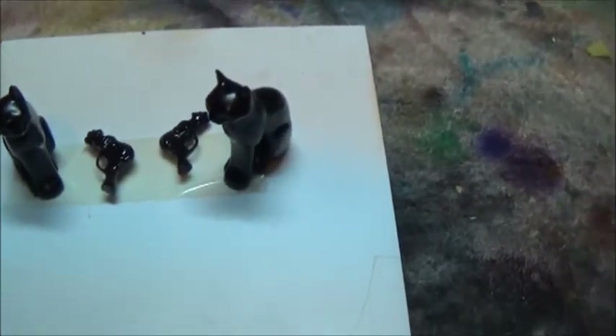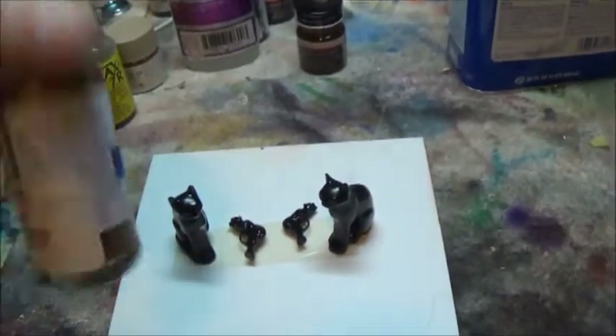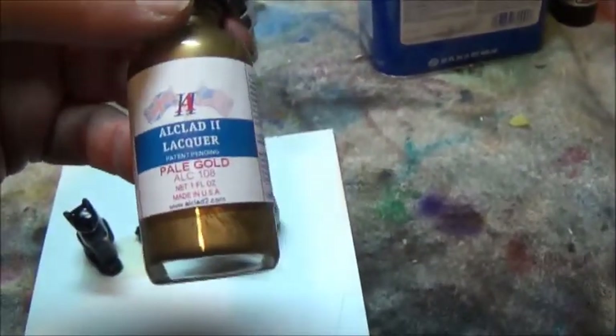I'm about to do the gold All-Clad cladding on Catwoman's cats and pistols, so we'll see if it works any better than the silver did as far as staying in place. I've got the air pressure turned down low, I've cleaned my brush up, I'm shaking the All-Clad to make sure it's well mixed — so let's see how it goes.